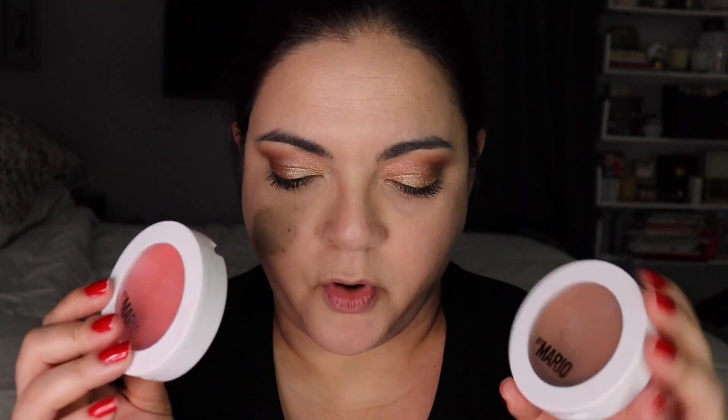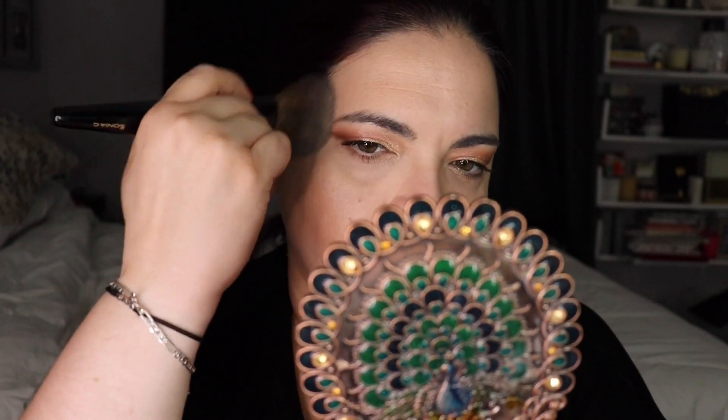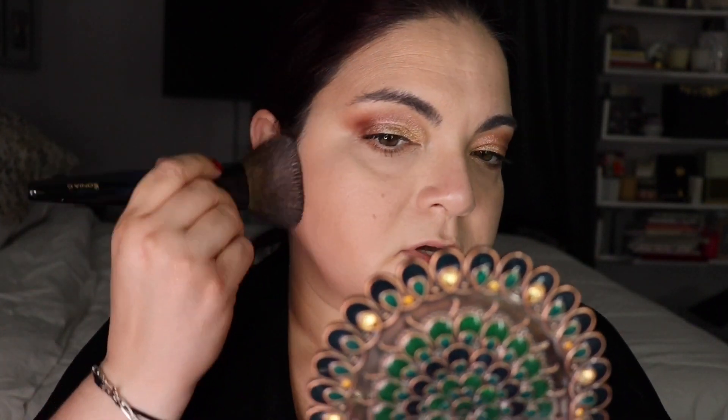Moving on to bronzer and blush, both from Makeup by Mario. I've used this before but I have a new shade. I already love Just Peachy, but I picked up Barely Blushing to try. I love the formula so much I had to get another shade, and then I got the bronzer because I was told it's the same formula. My bronzer is in the shade Light. I'm using the Sonia G Jumbo Bronzer brush, swirling it in and applying it all over the face since I don't contour.